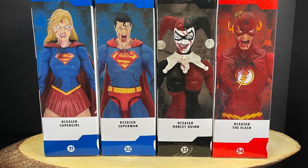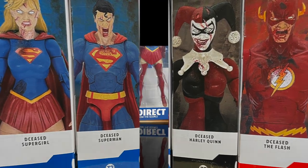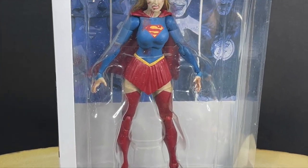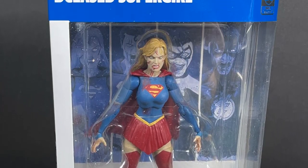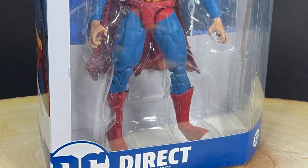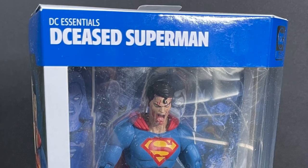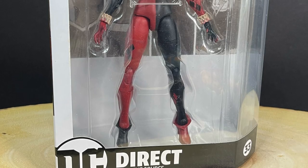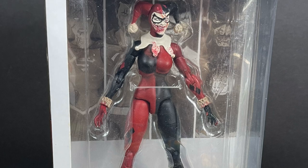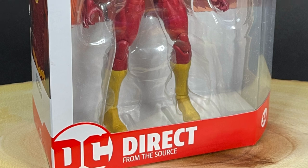We finally have Deceased Wave 2, and Deceased Wave 2 features a very zombified, very gore-fied Supergirl. A lot of these figures don't make sense within the context of the actual comic book and spin-offs, but you get the idea — essentially we're just having fun with zombified versions of our favorite superheroes and villains.